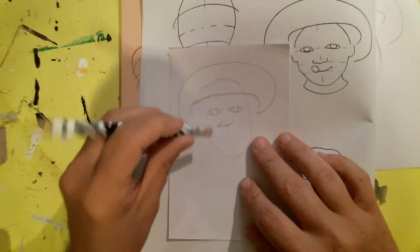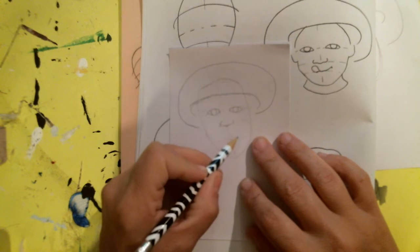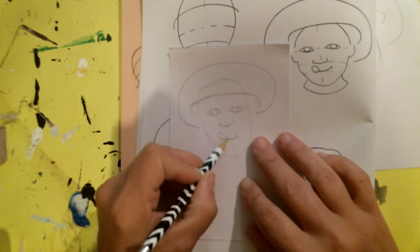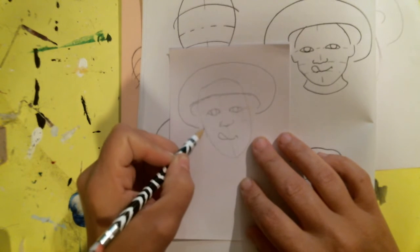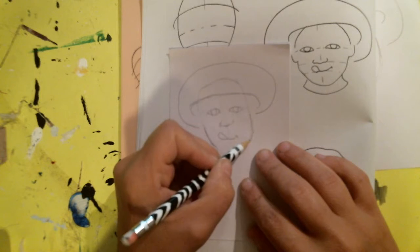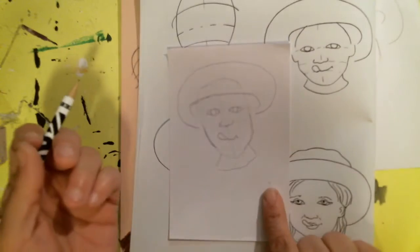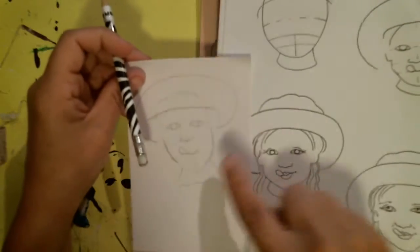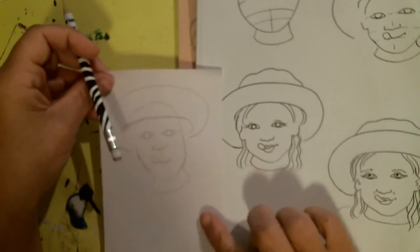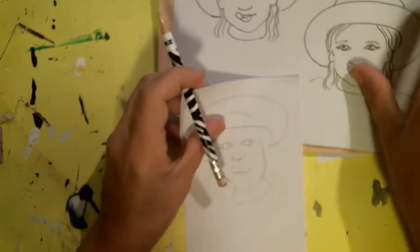It doesn't have to be that big — it's a little boy or a little girl. Now we have the mouth: a little line that goes up, a curve, and a loop for a tongue. Then we have a little jawline. So that's what you're doing with your left hand. I made the face a little longer than a child's face, so I didn't do it quite right, but that's okay.